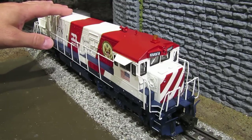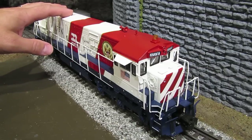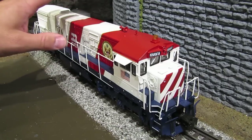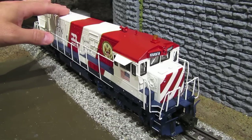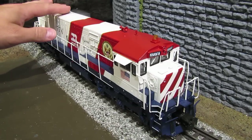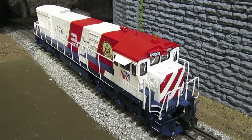Likewise, even though I'm doing this fix on a Lionel engine today, this fix will work on any fan-driven smoke unit regardless of the brand. This fix is brand independent. Of course, there will be some differences in how the engine comes apart and how you access the smoke unit, and the configuration of smoke units will differ from manufacturer to manufacturer and model to model, but as long as it has a fan-driven smoke unit, this fix will work.